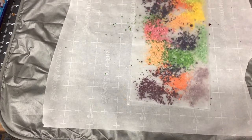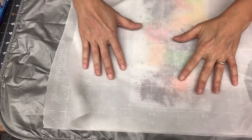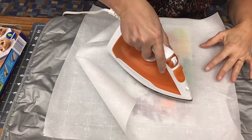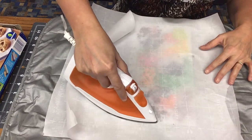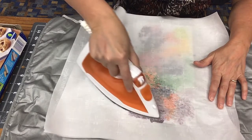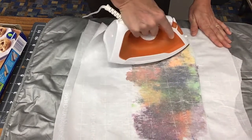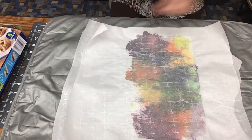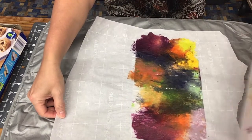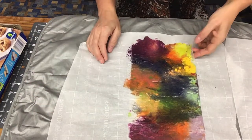And you fold your wax paper over and put another sheet of parchment paper over the top. Now you take your hot dry iron and start pressing down, melting the wax. You can start seeing that it's melting. Pull up the wax paper — look at it, pretty! And you let it sit. It dries pretty fast.